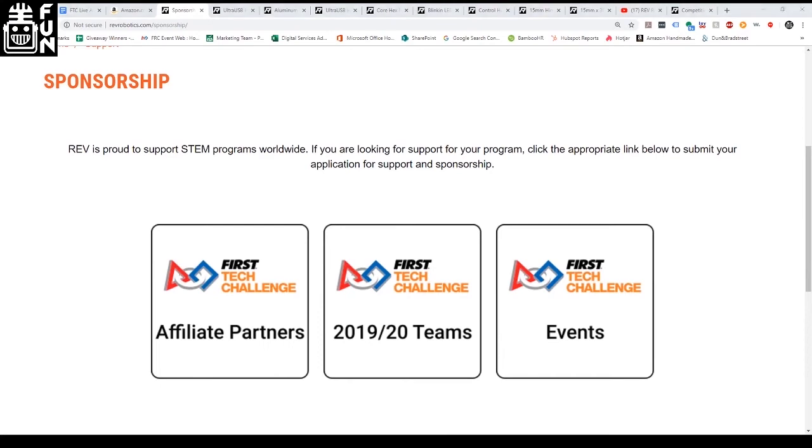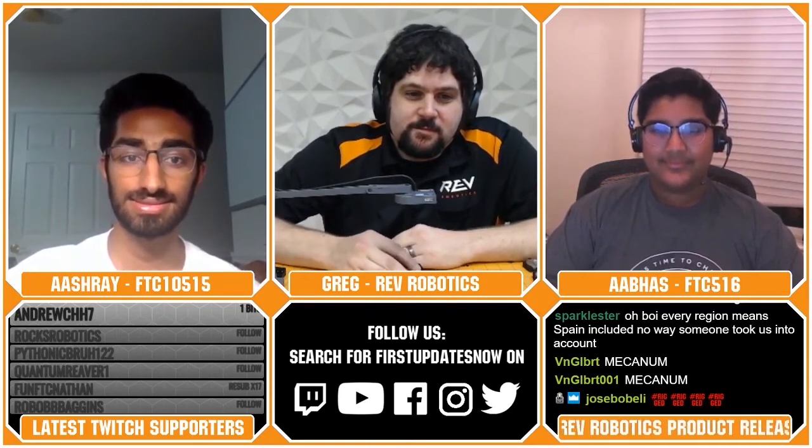Thank you all for the subscriptions and followers received today. Don't forget you can subscribe for free if you or your parents have Amazon Prime. Big thanks once again to Greg for taking the time after a huge product release with REV.